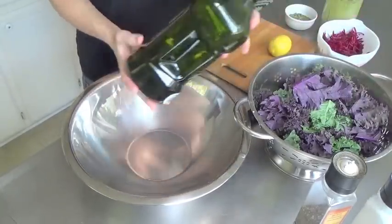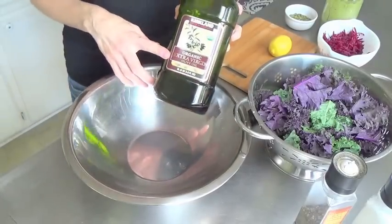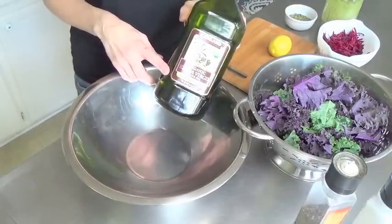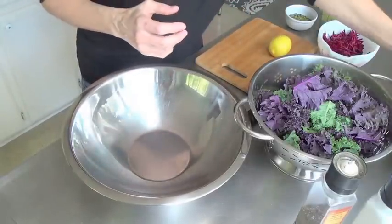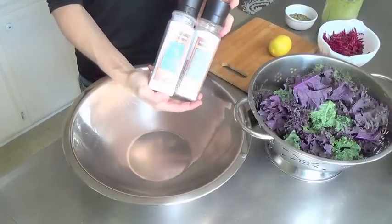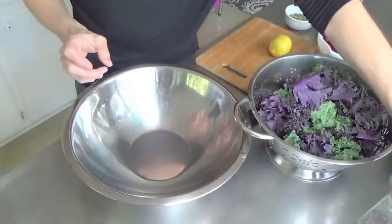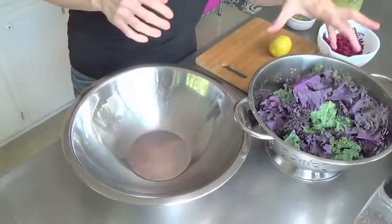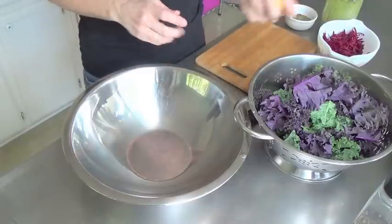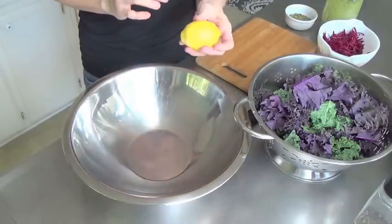We also need some good olive oil. I like this one from Costco — it's very affordable, it's organic, extra virgin, and first cold press, so that's the healthiest olive oil. Then we need some sea salt and pepper. I get the Kirkland brand at Costco because they're so affordable and come in big containers. That's your basic dressing — what we're going to use to massage the kale. Oh, and don't forget a lemon! The lemon helps to break down the kale and make it more tender.